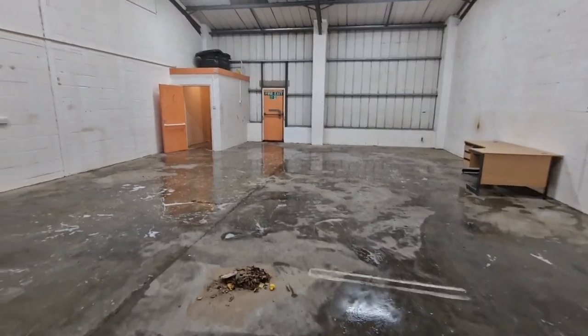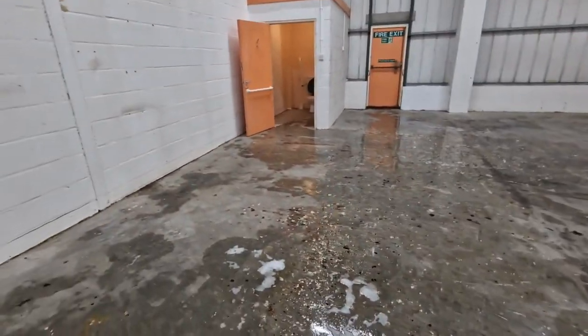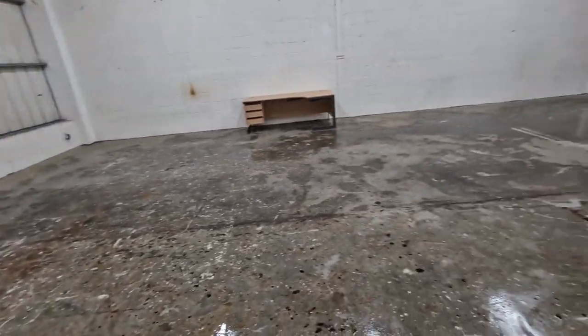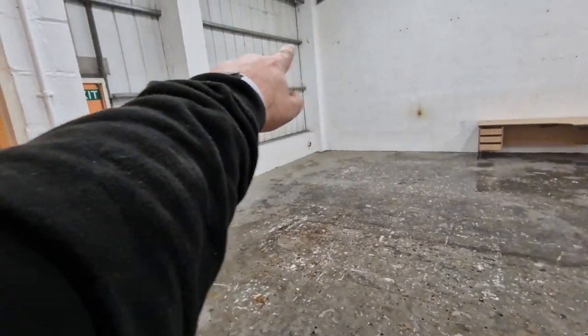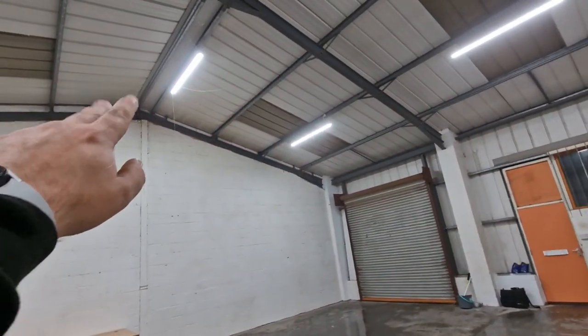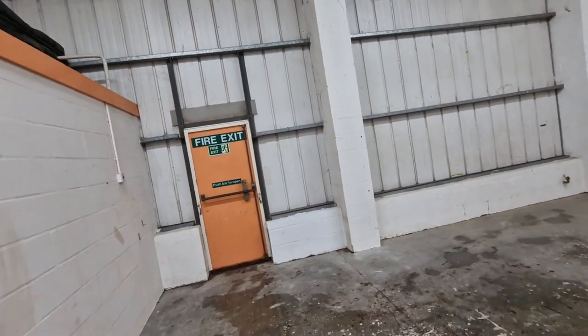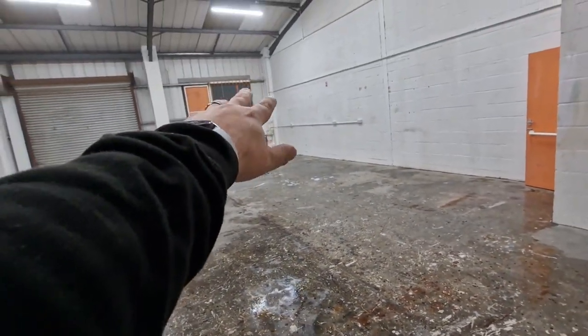That's the first pass done. I mixed the Jeyes Fluid 50/50 in the end and it's covered the floor just about. I'll give it a good brush out and let that soak in for a couple of days - it should eat away the algae and dirt, then pull it all out. After that we're going to give it all a good hoover. The walls are covered in dust and cobwebs - I'm not going to go too mad at this stage while we've still got a load of building work to do. Just get rid of the worst of the dust and cobwebs.